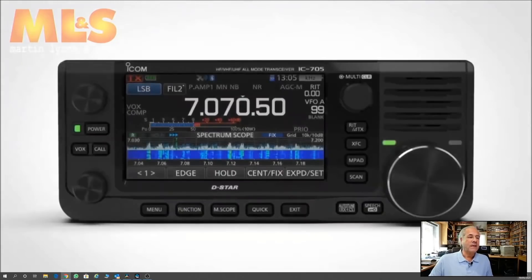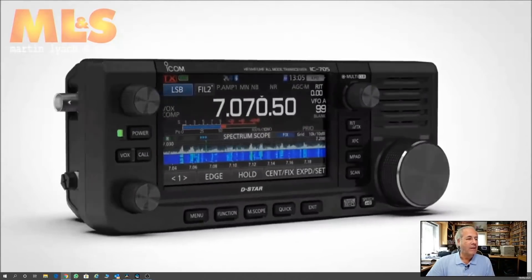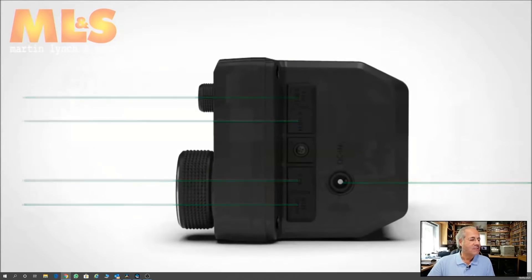It's very exciting and I think this is going to be another IC202-style seller — for those of you that remember that. There's the battery that clips on the back. Another big seller like the IC202.